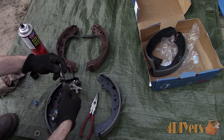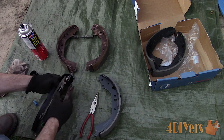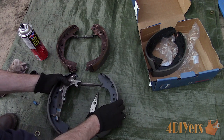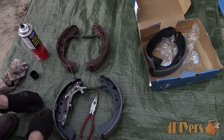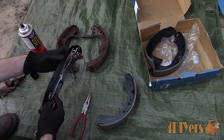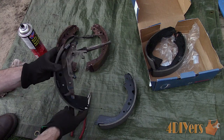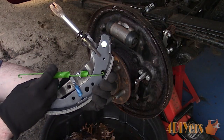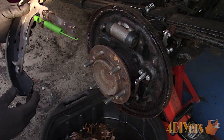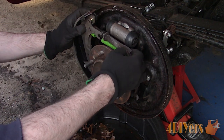I do have a video for the cleaning and lubrication procedure if you're seeking more information on that. Install it into place — there will be a tab that clips into the adjuster lever. Flipping the shoe over, there will be a spring that connects the adjuster lever to the shoe slot. Here's a quick view of the assembly before it goes into place. You'll also need to install the return spring which clips on the back side of the shoe.